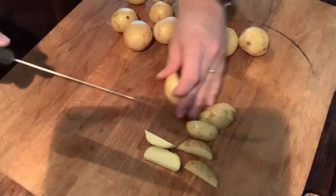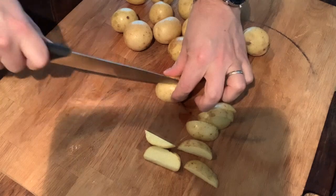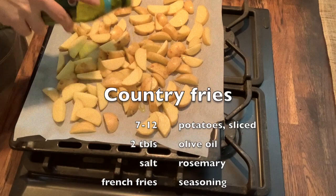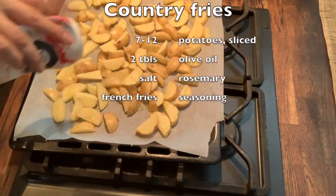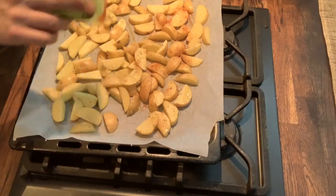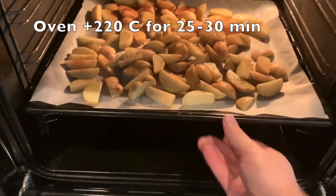I think a burger always deserves something as a side, so I'm going to make healthy homemade country fries. You only need about 10 sliced potatoes — leave the skin on. Put some olive oil, salt, rosemary, and French fries seasoning, then put it in the oven for about 30 minutes. That's it.